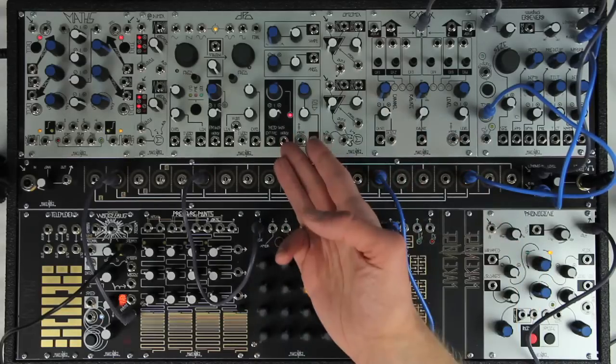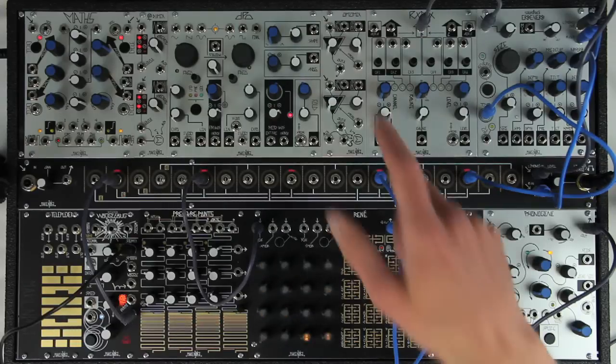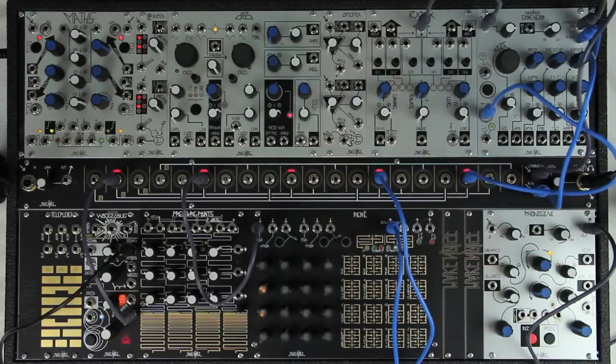The RixMix can chain to a nearby DPO for pre-distribution of six waveforms to the six inputs. Two of the waveforms are not available on the front panel of the DPO itself.